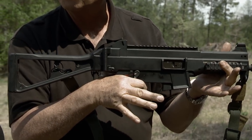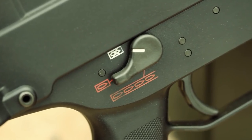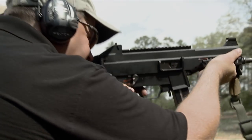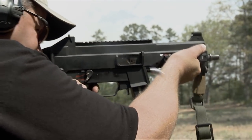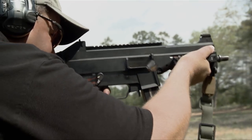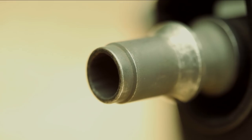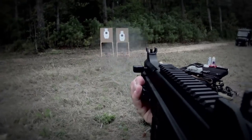Most submachine guns feel heavy for their size — a quality that helps with recoil when firing on full auto — but the UMP is different. It feels pretty lightweight and is actually kind of bulky for a submachine gun. To counter the lightweight of the gun and still keep it accurate on full auto, HK reduced the cyclic rate down to roughly 600 to 650 rounds per minute.